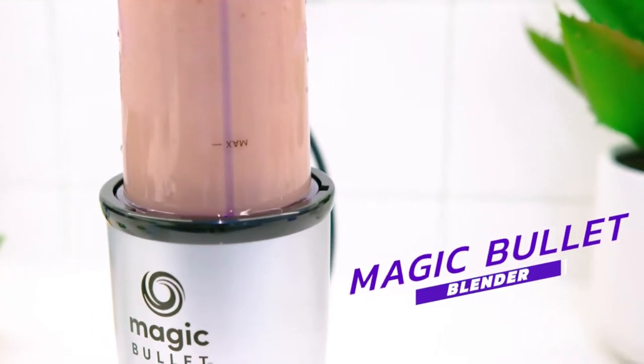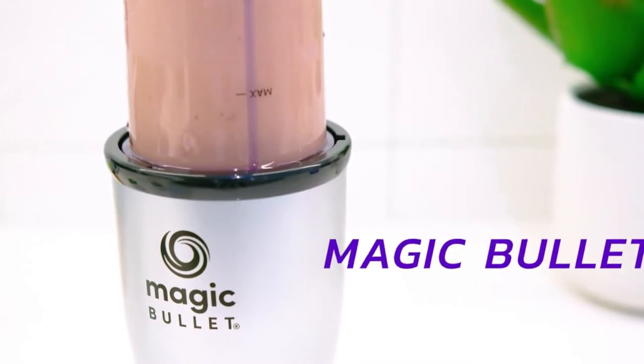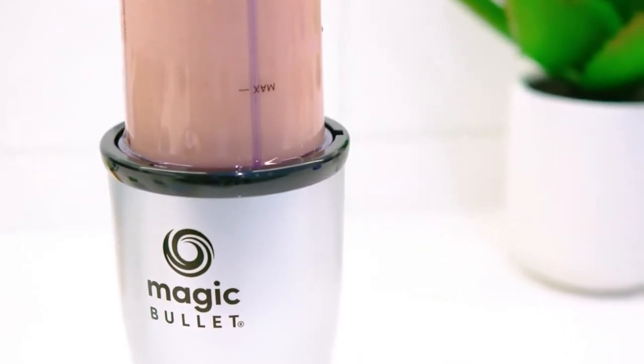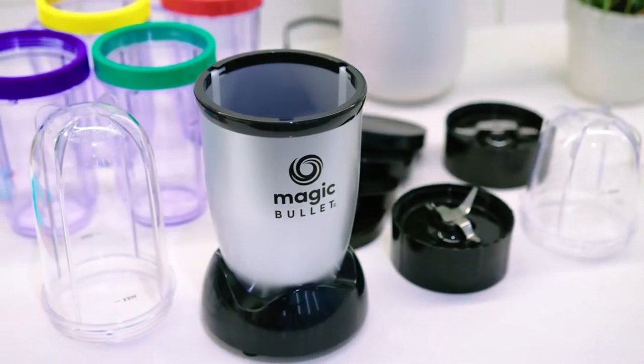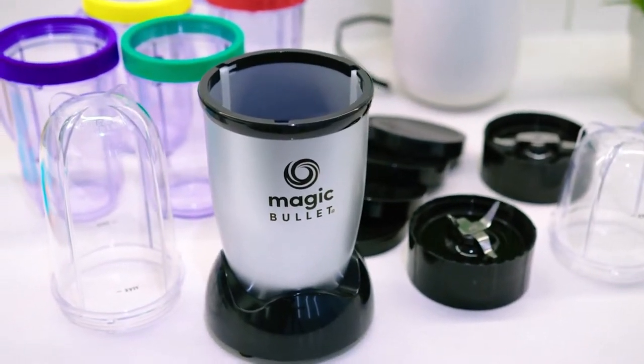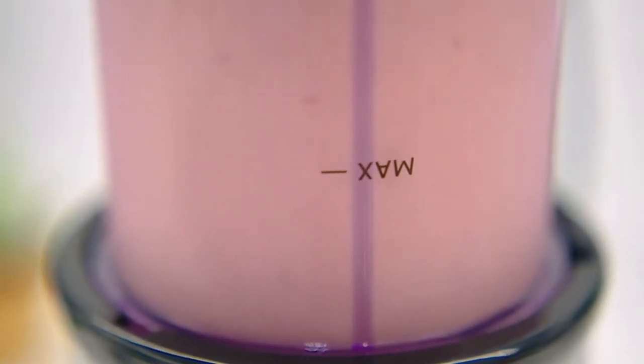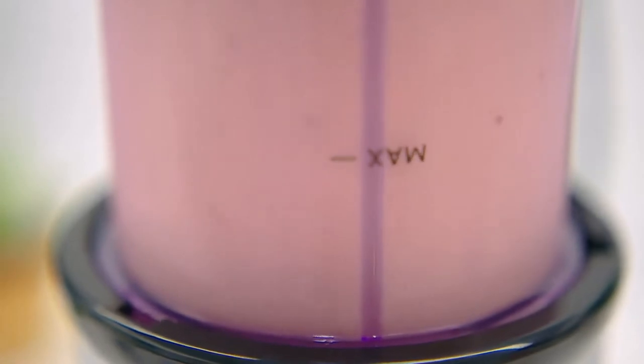This is the Magic Bullet Blender. It's a great all-around option that is currently one of Amazon's number one best-selling countertop blenders right now. However, it was originally released in 2012 and there are a lot of newer competitors with a lot more modern features since it's been released. So you might be wondering if it's still a worthwhile option to consider by today's standards.